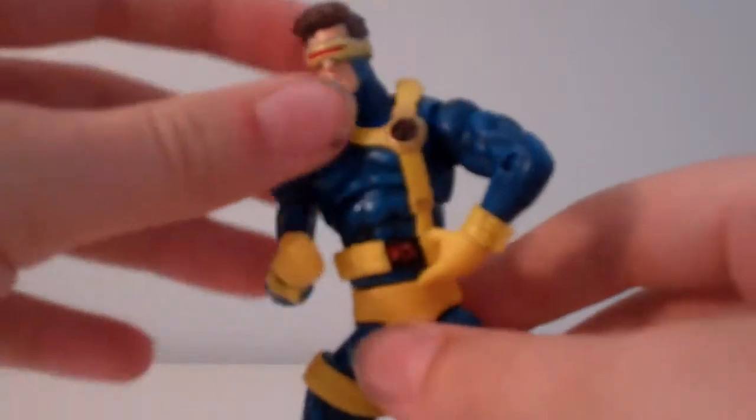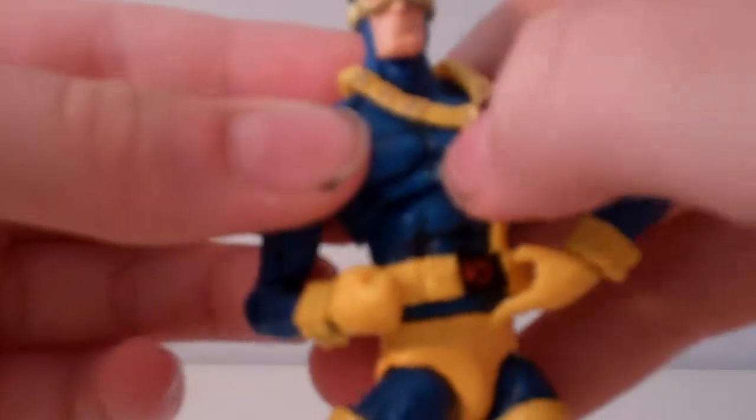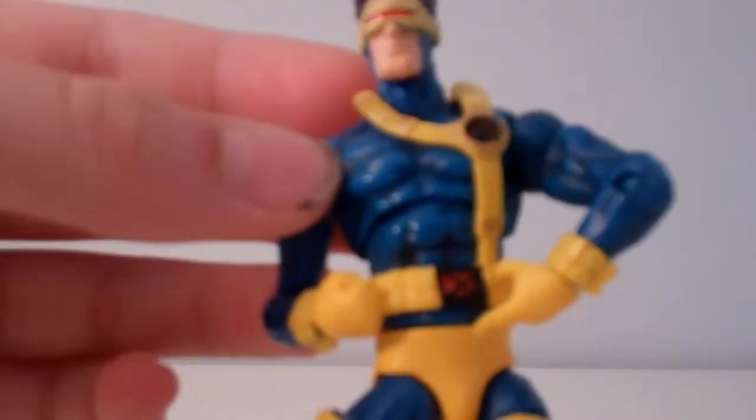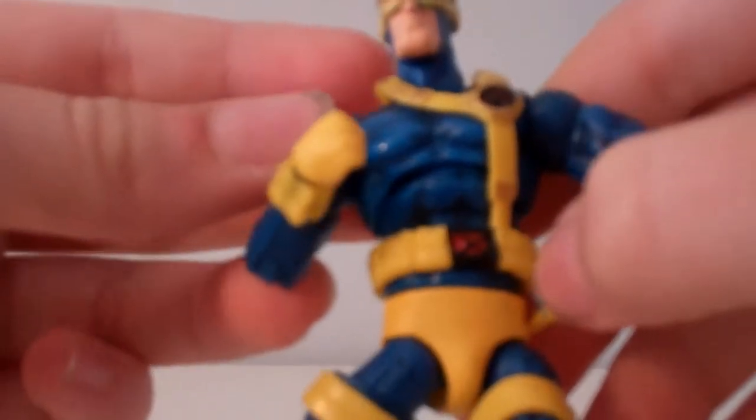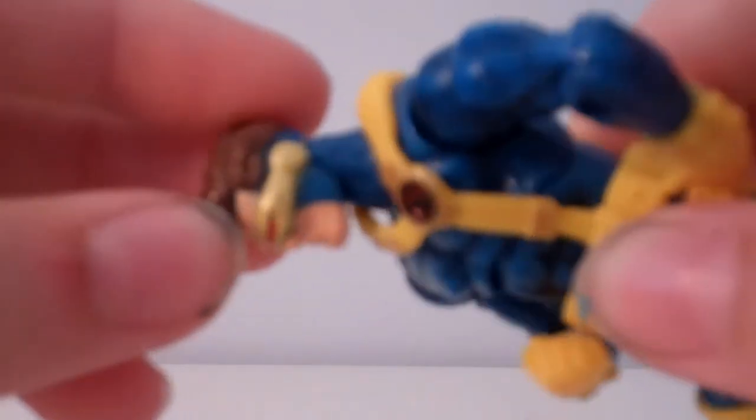As you guys can see, the paint detail is very nice. The face is pretty nice too. I don't know if you guys can pick it up on the camera, but he's even got hair highlights, which looks pretty cool. He's got even shading in the chest — it's not just one color blue. There's no shading in the yellow, sadly enough.